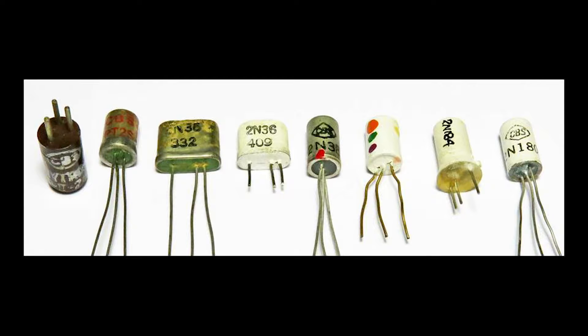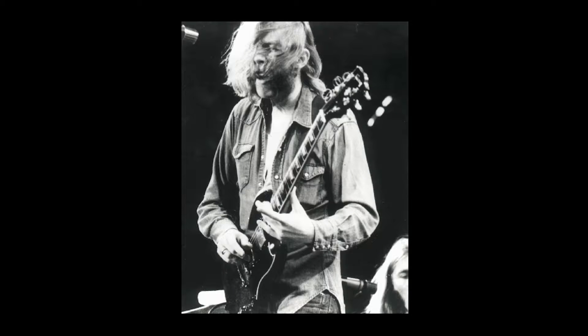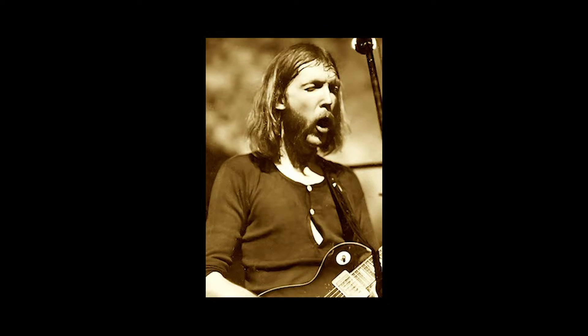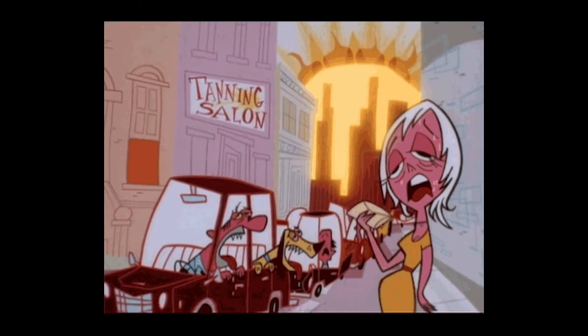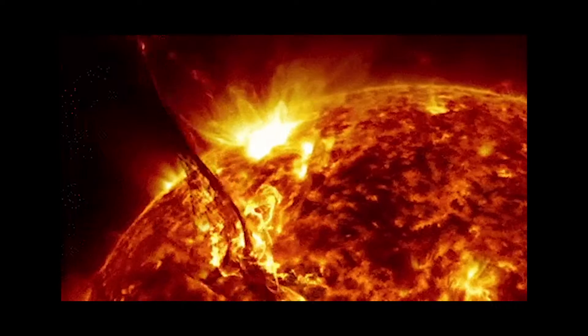Plus, these early germanium transistors were temperature sensitive. There's a famous story of Duane Allman putting his fuzz in the freezer right before recording, as he swore it made it sound better — and he was probably right, especially in that Jacksonville heat. Germanium fuzz boxes were known to be unusable at outdoor summer gigs, or wherever it was blazingly hot. And Jacksonville is hotter than Satan's house cat in a paper patch.